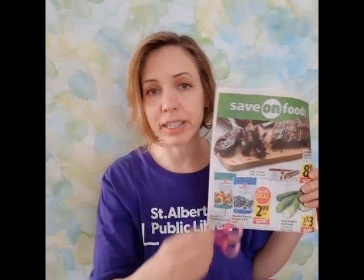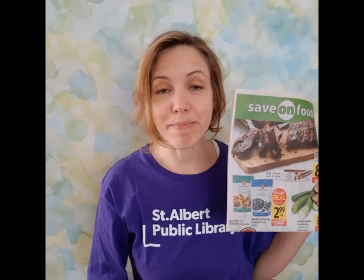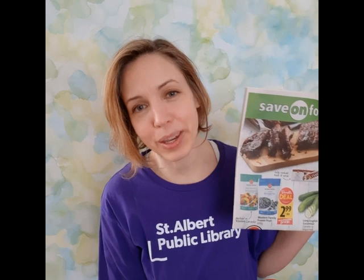If you have a flyer that you've hung on to, or maybe you want to hang on to one that hits your mailbox in the future — what we're going to do with these is use them to make a grocery shopping game. You might want a pair of scissors to cut out the pictures, but scissors aren't necessary. You can actually just rip the flyer to rip the pictures out — that's an alternative.